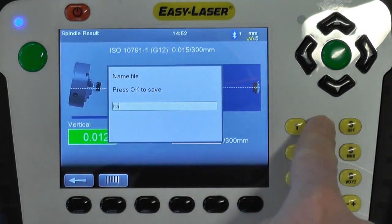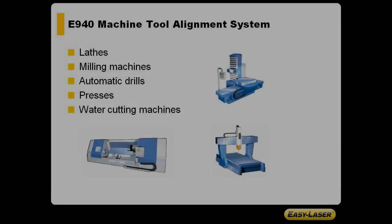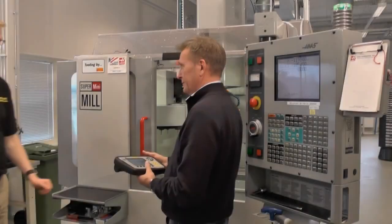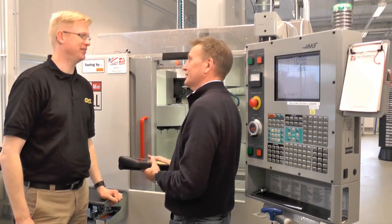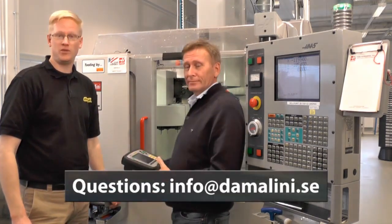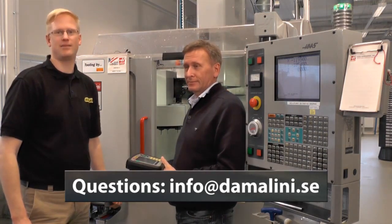Save the measurement and generate the PDF report. Remember, the E940 is capable of aligning all types of machines and it can measure straightness, spindle direction, squareness, flatness, bearing play, and bearing condition. Thank you for that demonstration Elif. If you have any further questions please feel free to send an email to info@damalini.se. Thank you for watching.